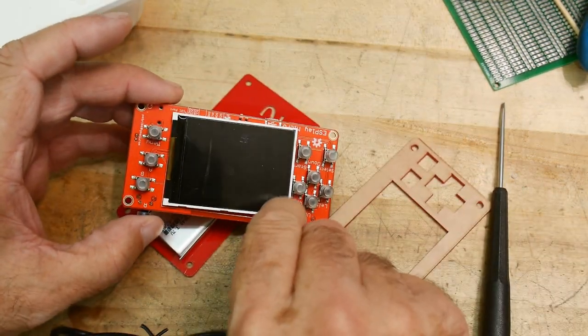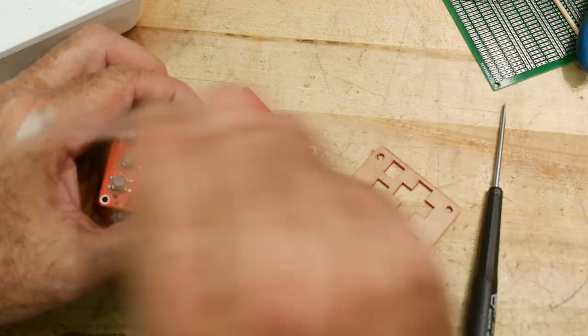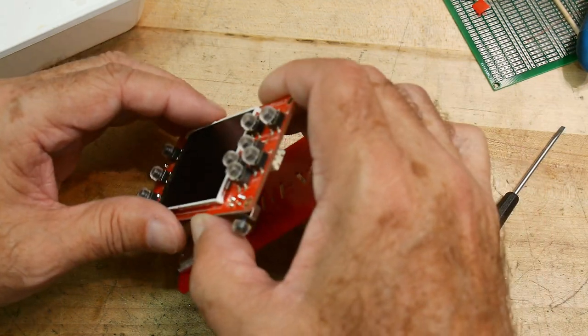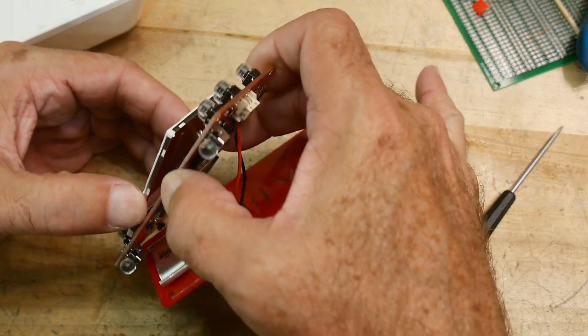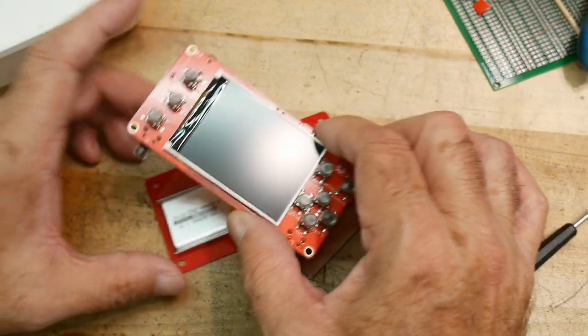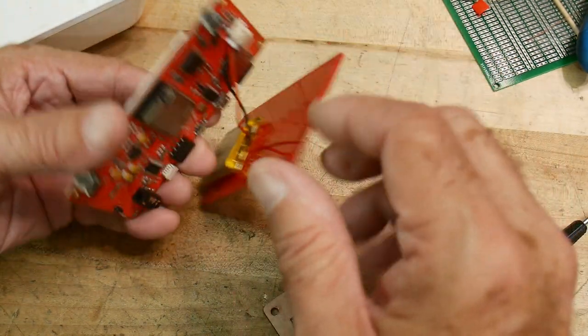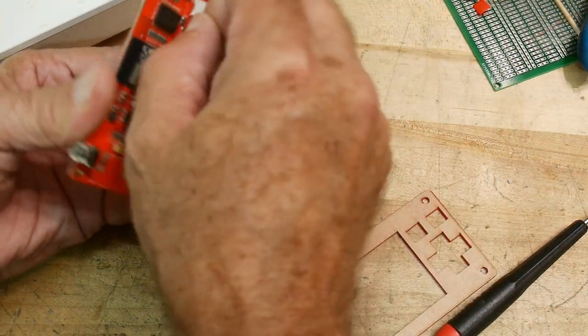Now we can take the protective layer off the display area, and that's not held in with double-sticky tape — it's just kind of floating around in there. I might fix that; might put a little drop of something in there to hold it in place. Let's take the battery off for now.